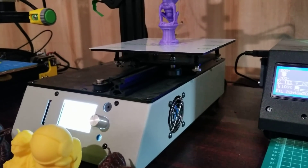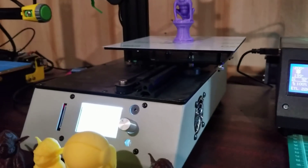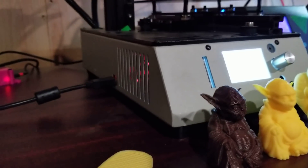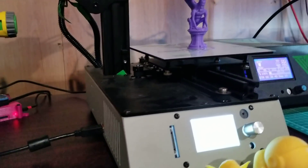It can be a little annoying when you're transporting it around. So it is a nice single-piece build. It's extremely quiet — the fans are quiet, the steppers are quiet with the drivers they used.